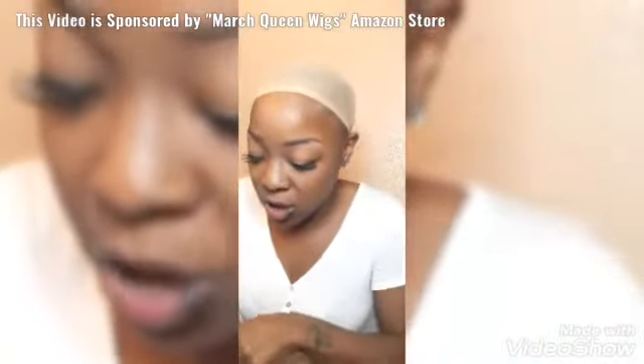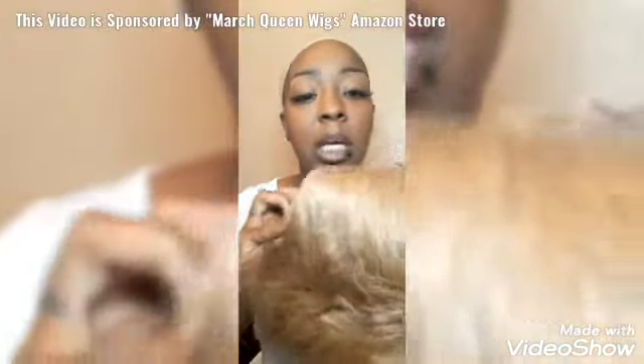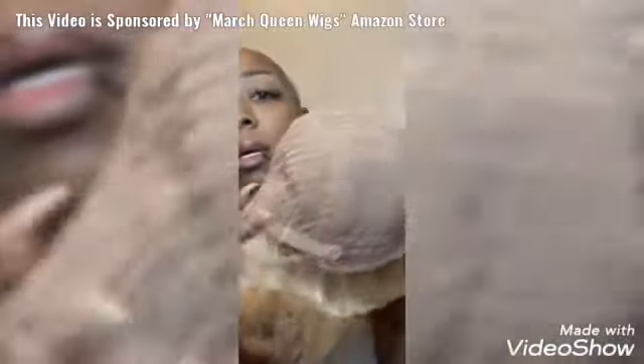This one might get a little tangled — I'm seeing it's shedding already. Okay March Queen. It's looking like a mushroom y'all, but it might be cute — I'm not gonna underestimate it. Let's go ahead and look at the construction. This construction is a little bit different — I do not see any combs in this wig. No combs. I don't like that. It might stay on though since we can do all these little loops with the adjustable strap, but I'm gonna try without the adjustable strap.